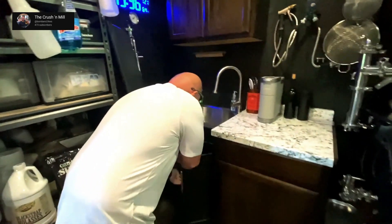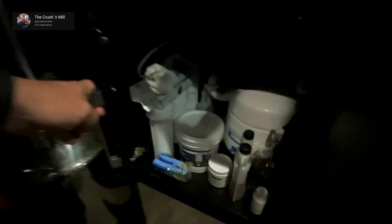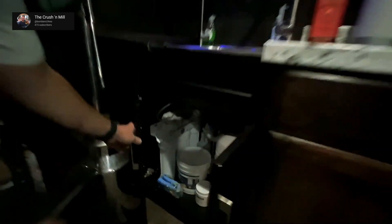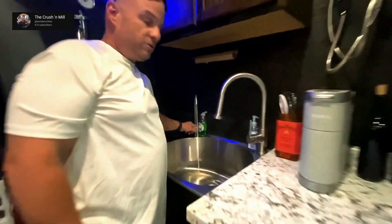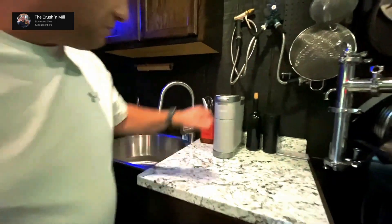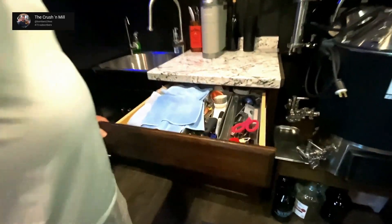Down here it's pretty cool. I put in an RO system for the beer — that's off of this faucet, all RO water. Hot and cold water here and here. A little carafe for when I want some coffee, maybe a little wine. More supplies.